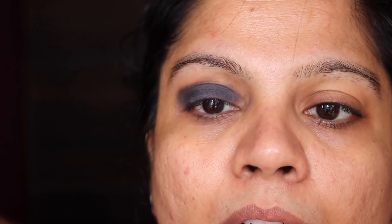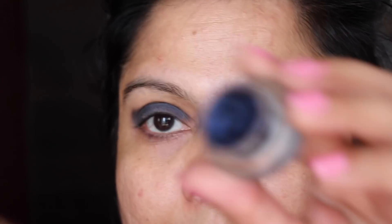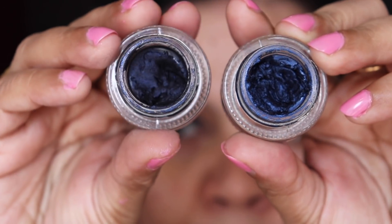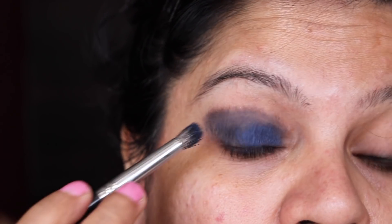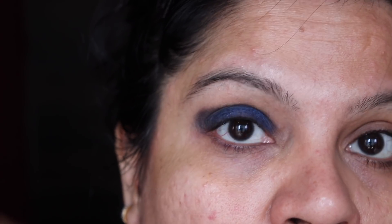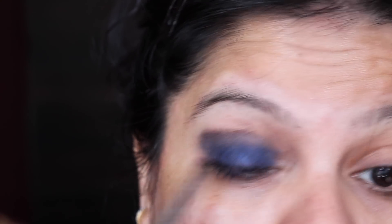Next I'm going to take this gel liner called Royal Blue. Compared to Sapphire Blue — this is Royal Blue and this is Sapphire Blue — this one is more ink-colored, darker and more intense. I'm not going to take it very high up, just keeping it down. This is going to intensify the blue look and as you can see it's become more vibrant. When we add blue eyeshadow it will look even better.